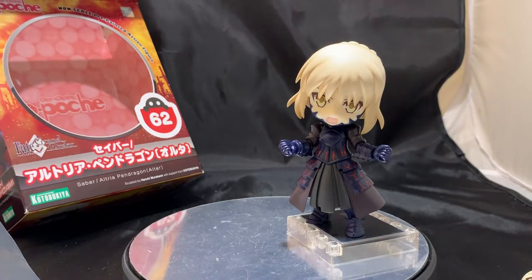For $20, this is a phenomenal product. Everything that Kotobukiya has pushed out that I've purchased, I enjoy thoroughly. This is a Q-Posh series figure — definitely going to get more, and I actually do have more on the way in the mail, and we'll definitely do unboxing videos for those.